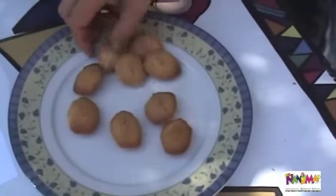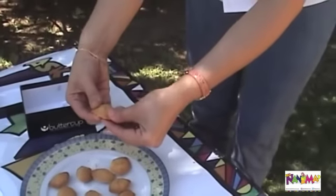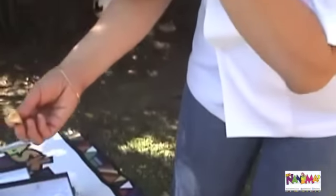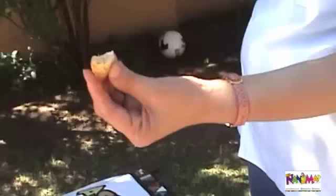Honey madeleines. They are very dry. The taste is typical of a madeleine, but the dough is a little bit too dry and too dense. They are also very sweet.